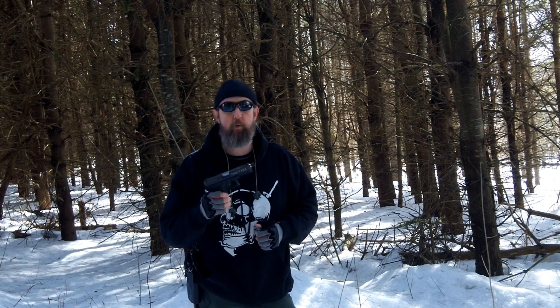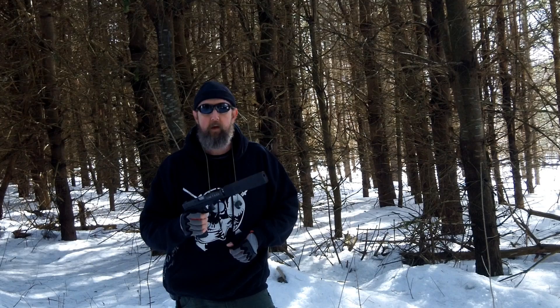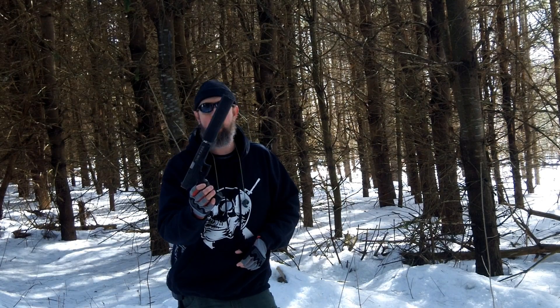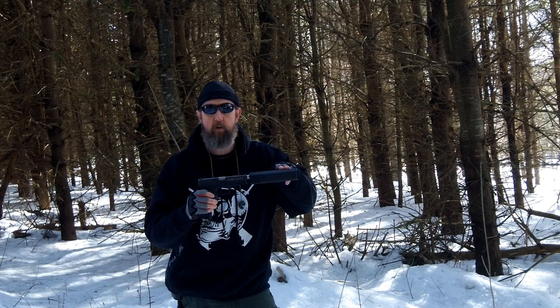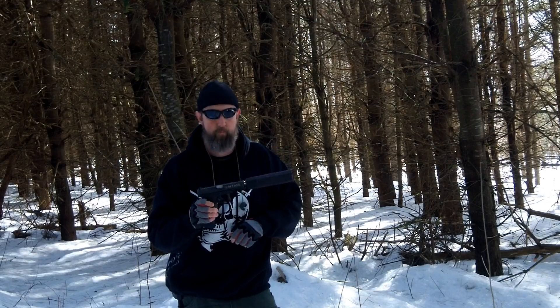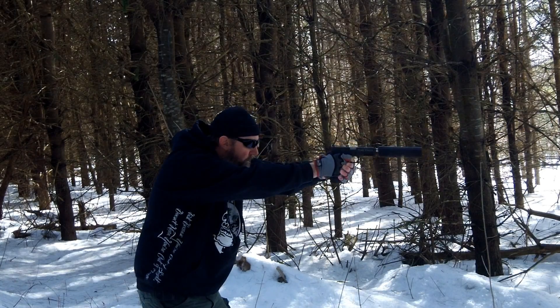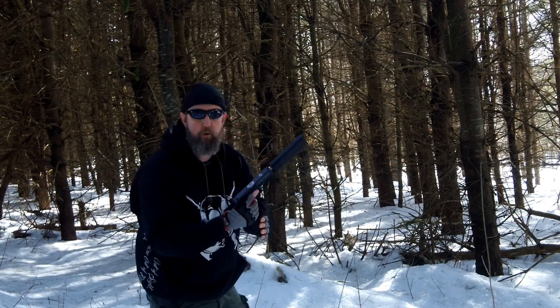Why do I need a threaded barrel? Because I shoot with a suppressor more often than not. There are two suppressors that I prefer when I'm using the Glock 17 as a platform. The first one is the Gemtech Tundra — it's a very nice can, very lightweight, and it performs very well. The other suppressor I enjoy an awful lot, and that's what we're using today, is the SilencerCo Osprey. The Osprey is very unique — it's rectangular instead of round. It gives you a lot of volume without being very high and obstructing your sights, and being flat, it actually acts as a natural extension of the slide. Very easy to shoot, and also very easy on the ears.